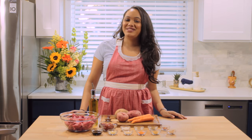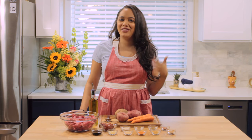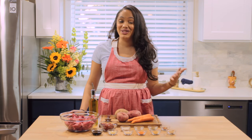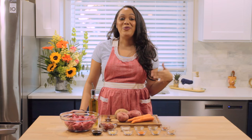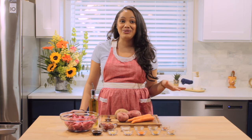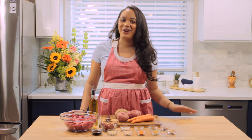Hey everyone and welcome back to Made to Order, a la Orden. I'm Chef Zee and today we're making one of my favorite winter dishes — which, if I'm being completely honest, I have this dish all the time, not just in the winter. Today we're making a spicy beef stew, and I love adding some sweet potatoes because it elevates this stew to the next level. If you want to learn how to make this dish, just keep watching.